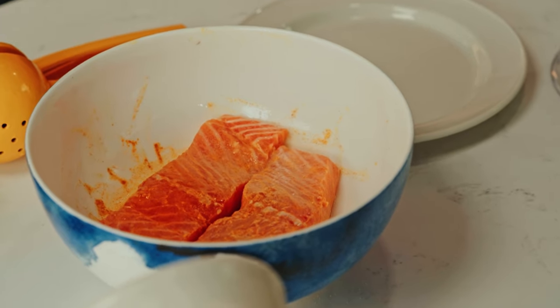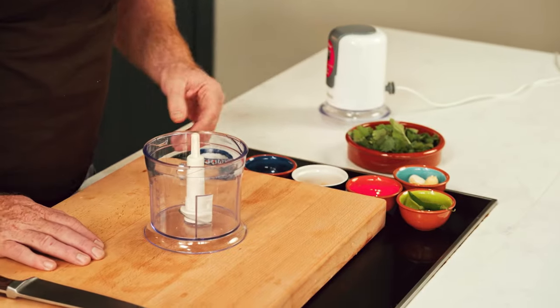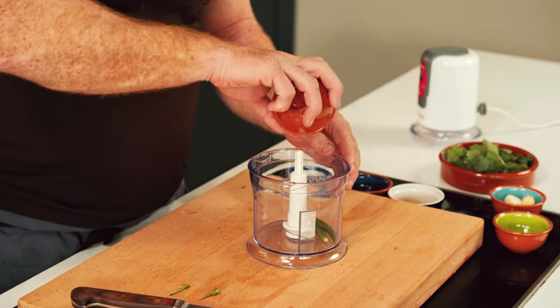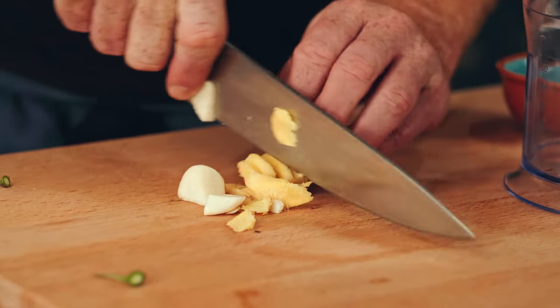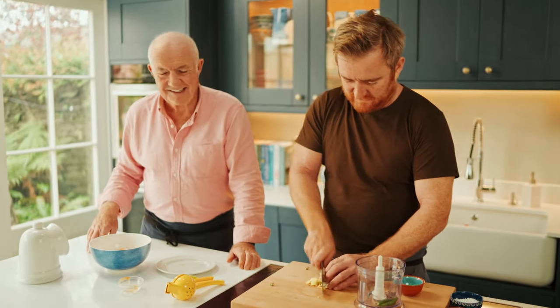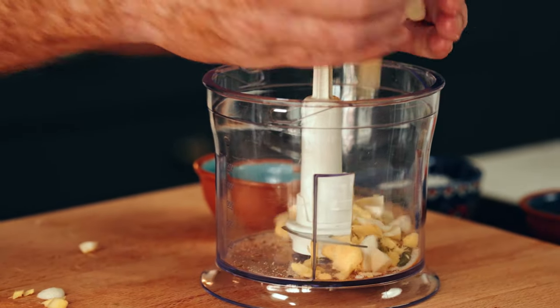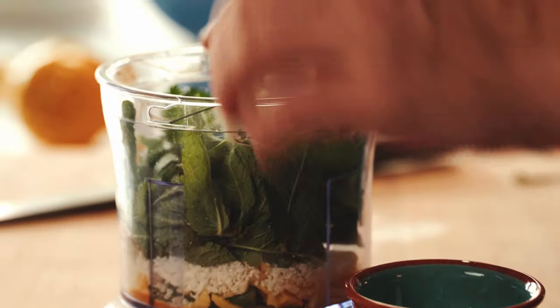So I'm going to leave that to marinate for about 15 minutes and get on to the paste that goes with the fish. Here I've got some green chilli and I'm just going to pop it all into this machine. Some toasted cumin seeds which I've already toasted in a dry pan, some garlic and ginger. Some turmeric, a little bit of sugar, some ginger, some garlic, some coconut, and some mint and coriander. Fabulous — we're going to see how the new blender performs.